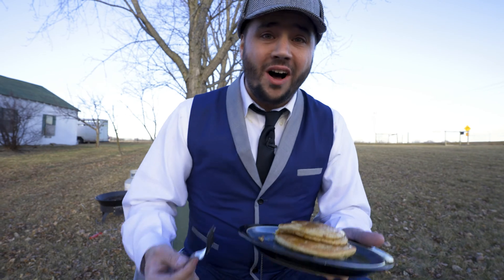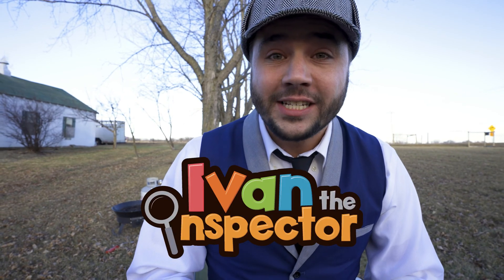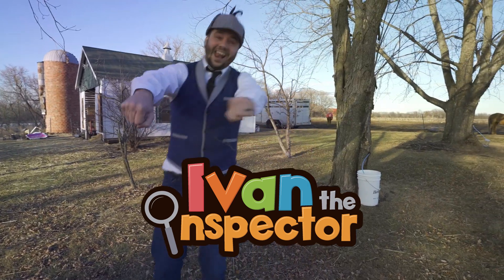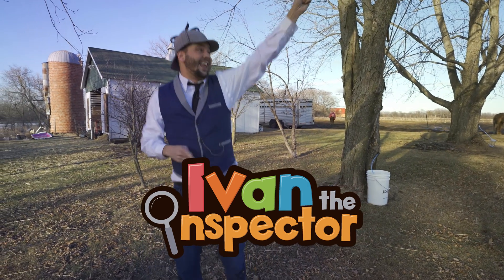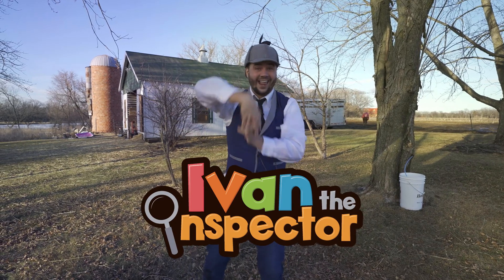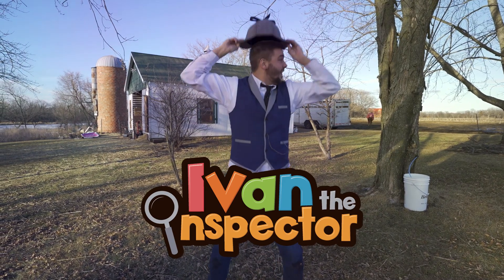Thank you so much for coming along and learning about maple syrup with me today. If you'd like to check out more of my videos, type in Ivan the Inspector. Bye! I-V-A-N again!